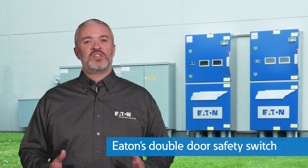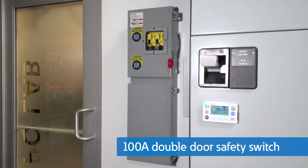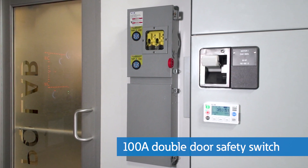The solution for this is Eaton's double door safety switch. Like a standard safety switch, the revolutionary double door design is applicable across all major market segments including industrial facilities, light commercial and commercial construction, educational institutions, health care facilities, water and wastewater treatment plants, and many others.